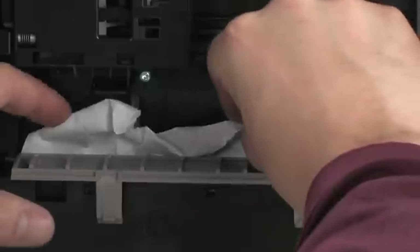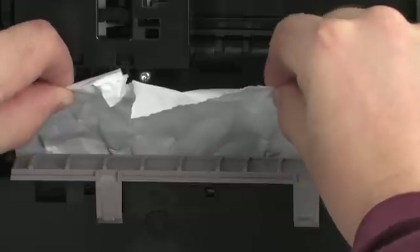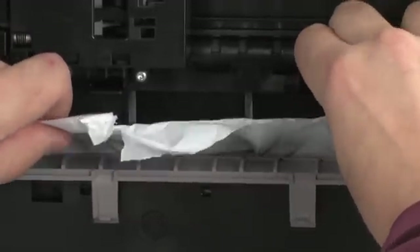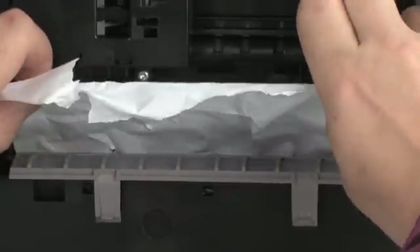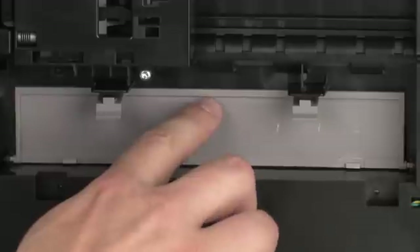Locate the clean-out door and press the tabs on either side to open it. Carefully remove any paper you see. If the paper tears while removing it, check inside the door for any torn pieces of paper that might remain inside the printer. If any torn pieces of paper remain inside the printer, more jams are likely to occur. Close the clean-out door and gently push the door forward until it snaps into place.